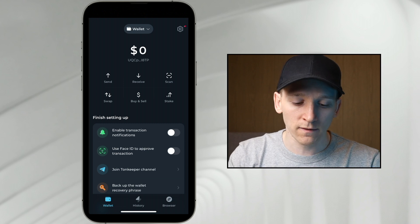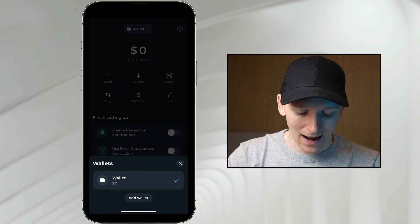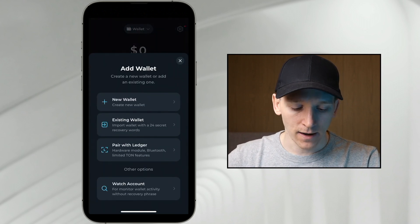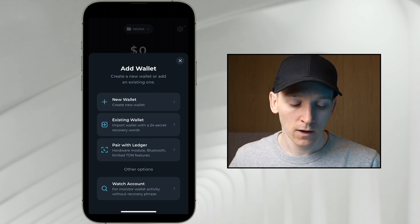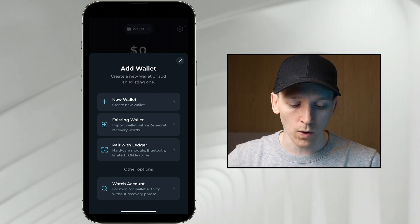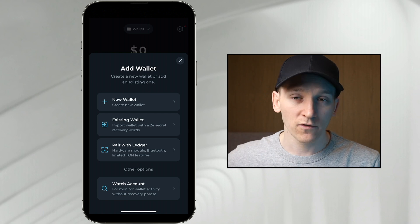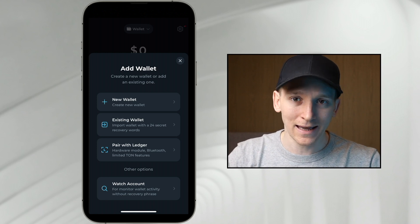Up at the top it says wallet. If you click that, you can see there's a dropdown. I've got wallet one, but I can add a wallet. It says how do you want to add the wallet? If you have an existing wallet on the TON blockchain with a seed phrase or recovery phrase, you can load it through existing wallet right here. Click that and it asks for your 24-word recovery phrase, and you can input that to reload that wallet into this application.